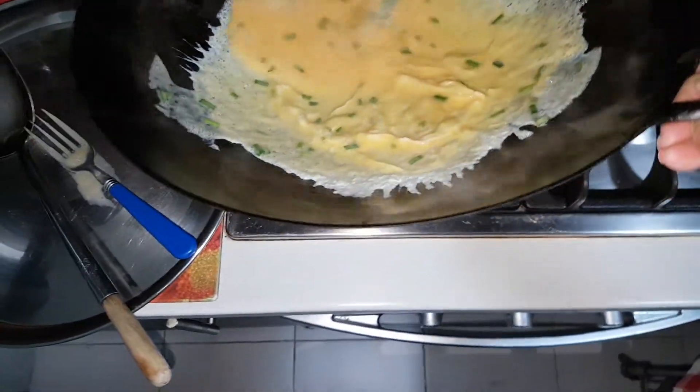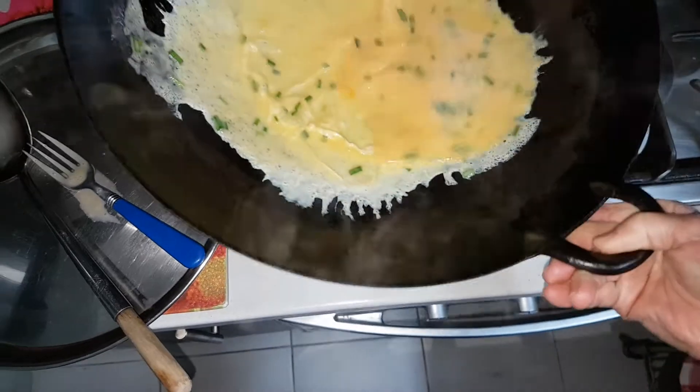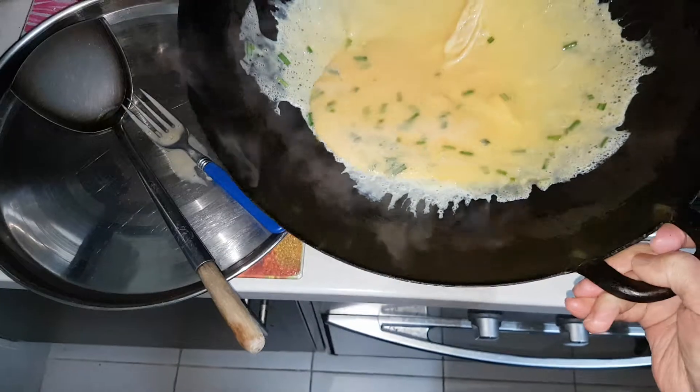And later, I'm going to roll it out like a Swiss roll and cut them into little strips to put in my fried rice.